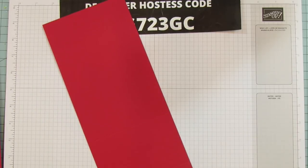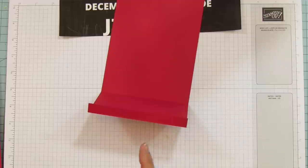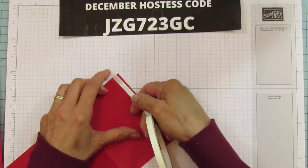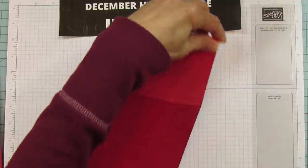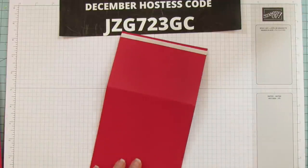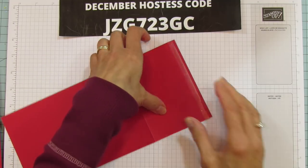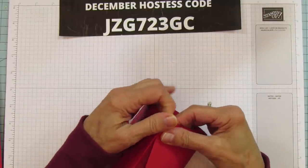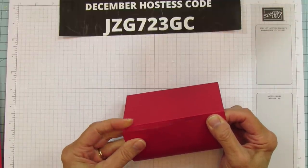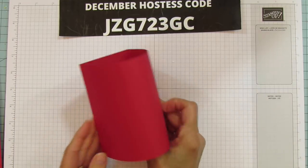The top part is super easy. I'm going to use my bone folder to sharpen these score marks. I'm using Tear and Tape because it's the best for this box — it's a very strong double-sided adhesive. Use it if you have it; if not, use a very strong adhesive. Remove your backing and just pull this over and line it up to the edge, then press it closed. Look at how easy that is!